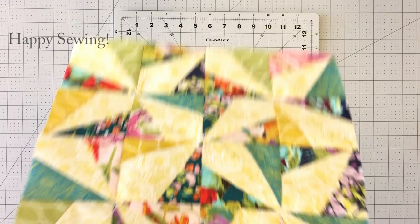Feel free to share your quilt block creations on social media using the hashtag AGFQuiltBlockCollection. Thanks for watching. For more fun sewing videos, subscribe to the AGF channel. Leave us a thumbs up if you enjoyed the video. Until next time, happy sewing!